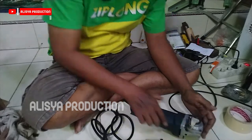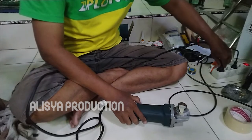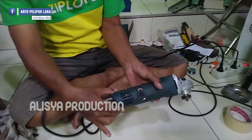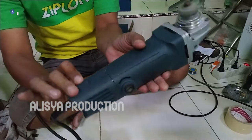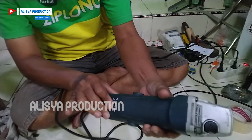Oke kita coba dulu ya, saya sudah pasang isolasi ini gunanya untuk mengetahui bahwa gerinda ini berputar atau tidak. Putarannya lambat dan bisa dilihat percikan apinya besar sekali pada bagian dalam mesin gerinda ini, putarannya lambat berbeda dengan pada saat mesin ini masih baru.